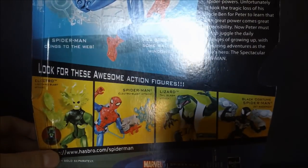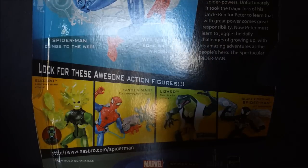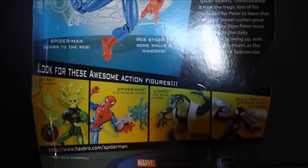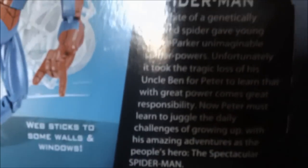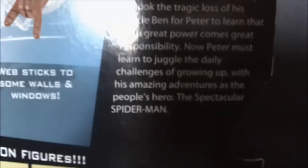On the back, a Spider-Man on his web. You can see Electro, Spider-Man, Lizard, and Black Suit. It's basically talking about Spider-Man's origin again. Unless you're a fast reader, you might have missed that — so too bad. Let's go to the figure.